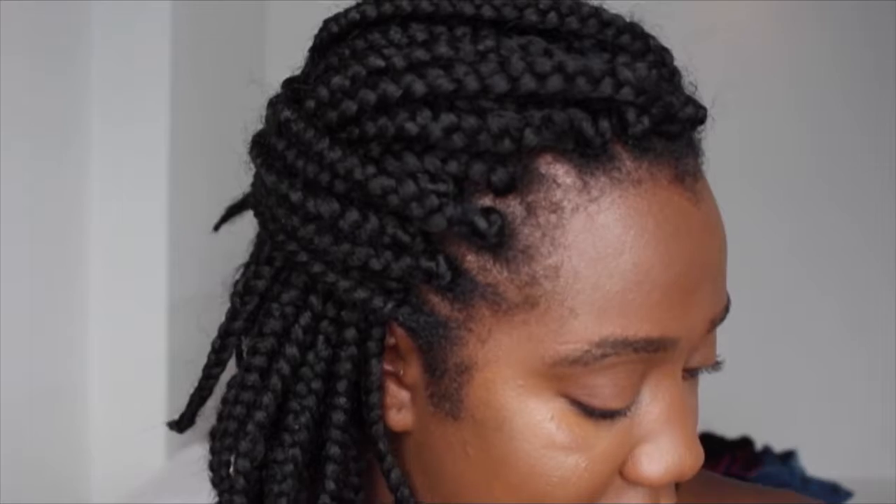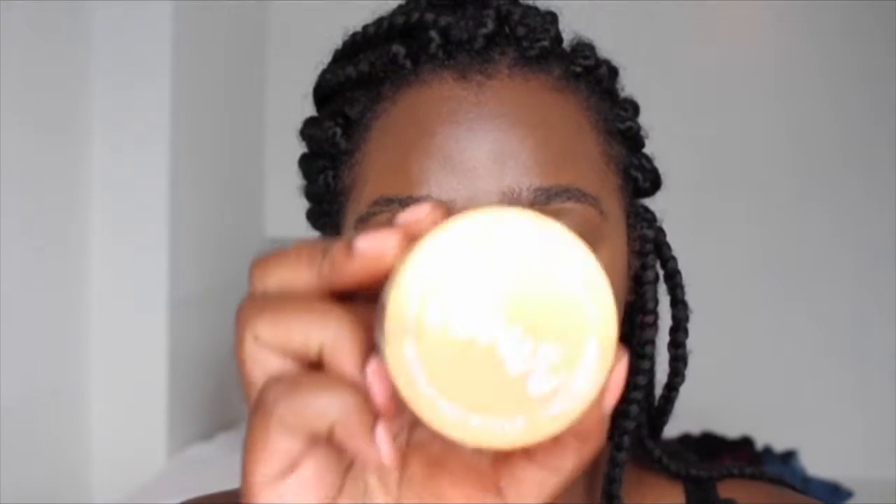Now that the concealer is all blended out, I'm gonna go in again with the liquid highlight and just pop it on top again to give a nice glow from within.